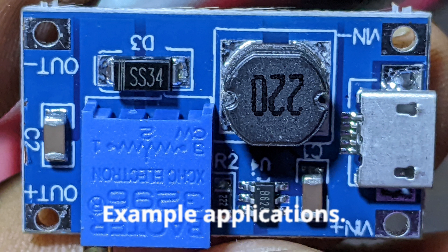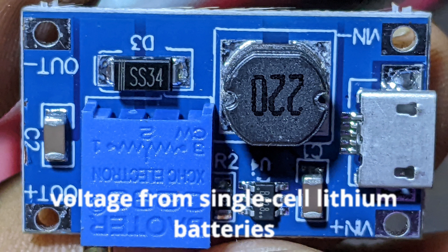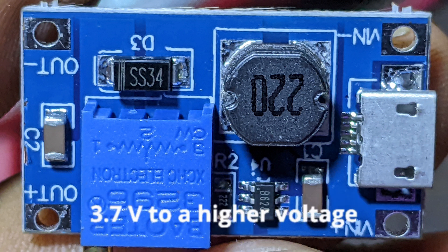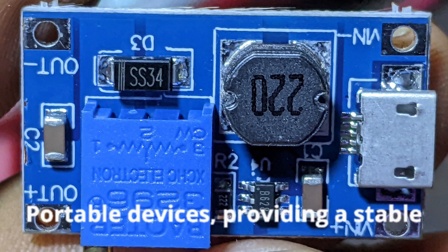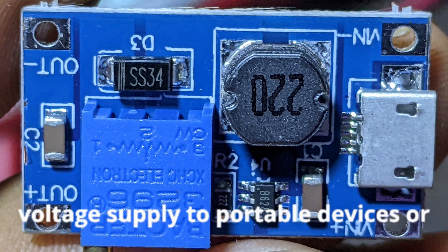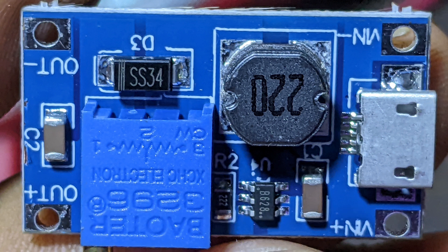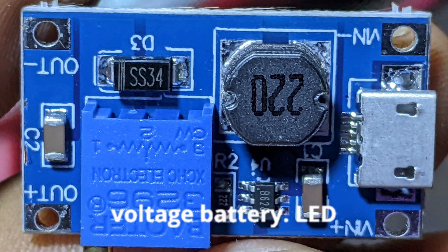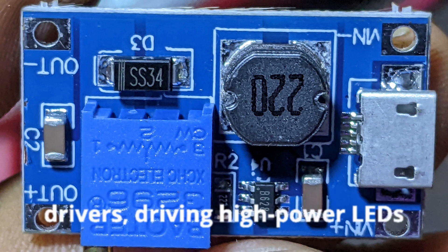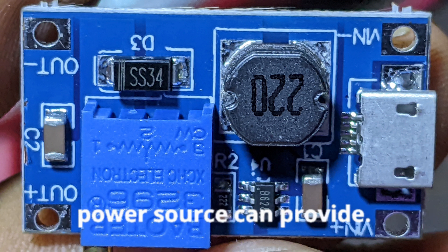Example applications — Battery-powered projects: boosting the voltage from single-cell lithium batteries (3.7V) to a higher voltage required by your project. Portable devices: providing a stable voltage supply to portable devices or sensors. Arduino projects: powering an Arduino board from a lower voltage battery. LED drivers: driving high-power LEDs that require a higher voltage than the power source can provide.